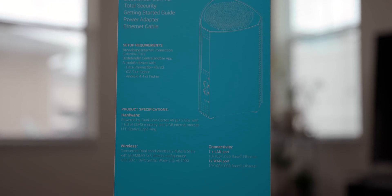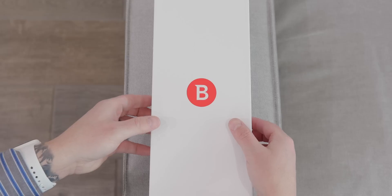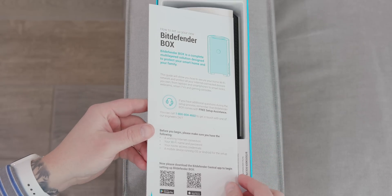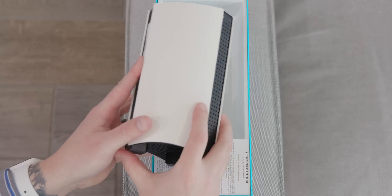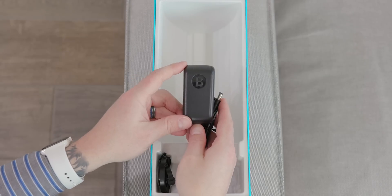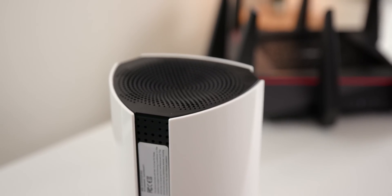The Bitdefender Box comes well packaged, but it's what's on the inside that counts. The first thing you're greeted with is some paperwork on how to set up everything. Then you'll find the Bitdefender Box itself, which is honestly much smaller than I expected. Next up is a little more paperwork, the AC adapter, and lastly an Ethernet cable to connect the Bitdefender Box to your existing modem or router.